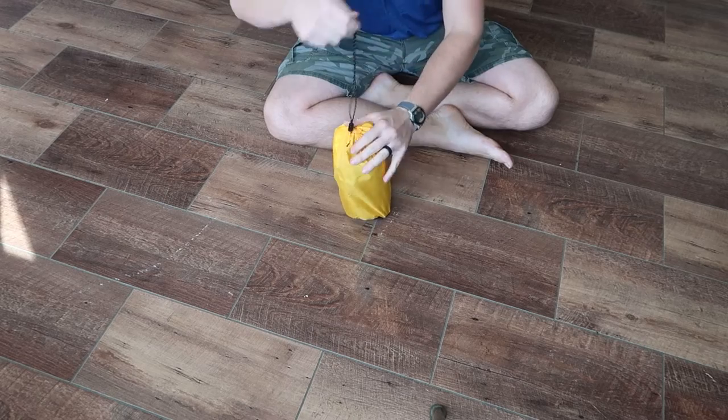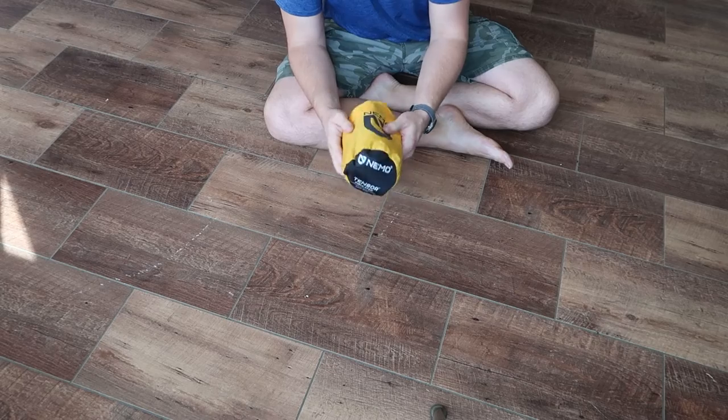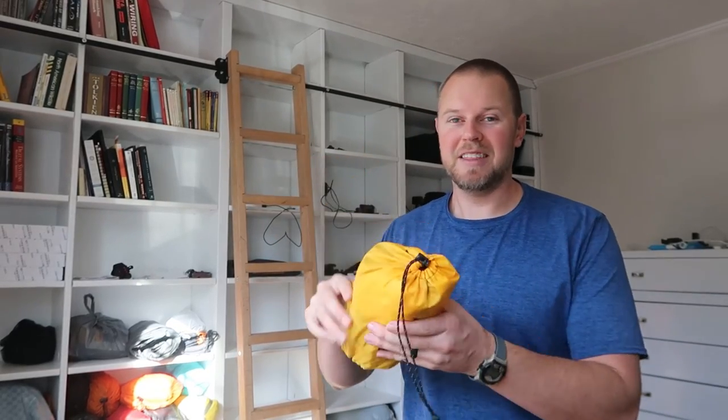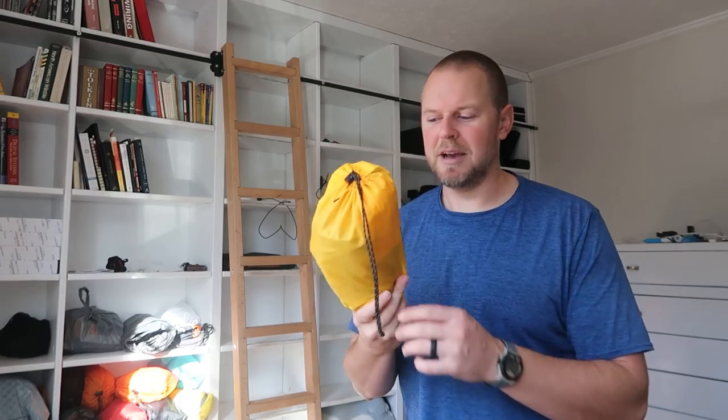As you can see, with that method there's still plenty of room in that stuff sack if you didn't quite get all the air out. I hope that answers your question on how to get the Nemo Tensor sleeping pad back into its stuff sack. I use this same method whenever I put tents back in the bag — put the fly on top, roll it up, and if it needs to be folded after that, it fits pretty nice back into the stuff sack.